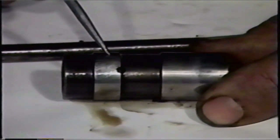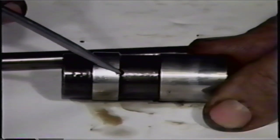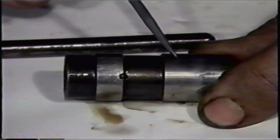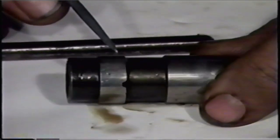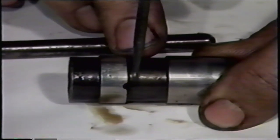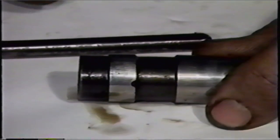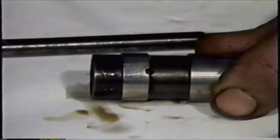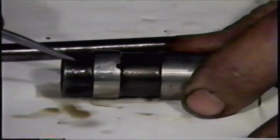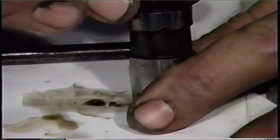I want to go back to this. I pointed out the hole earlier where this whole unit is fed oil from the engine. There's a lot going on inside of this while the engine is running — there's not only oil in there but there's a certain amount of air. The air provides a cushioning effect for this whole system. The hydraulic lifters originally were designed to run pretty much in a vertical position, but in the Corvair, due to the engine design, they run at a different angle.